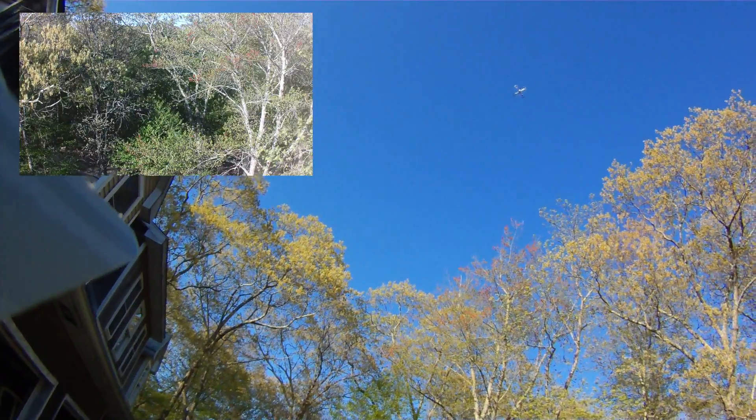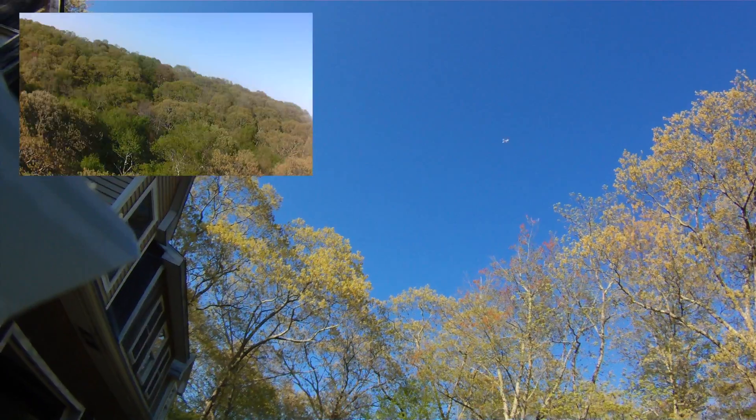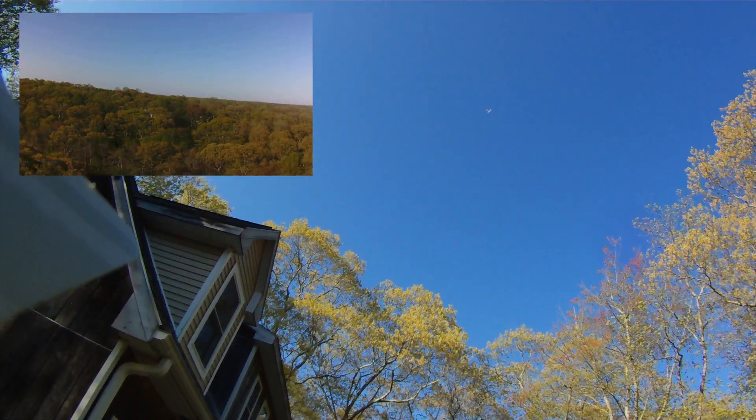Those black markers are definitely helping — I can see those clear as day. I don't know if you can see them in the video, but the black front prop guards definitely make orientation better.